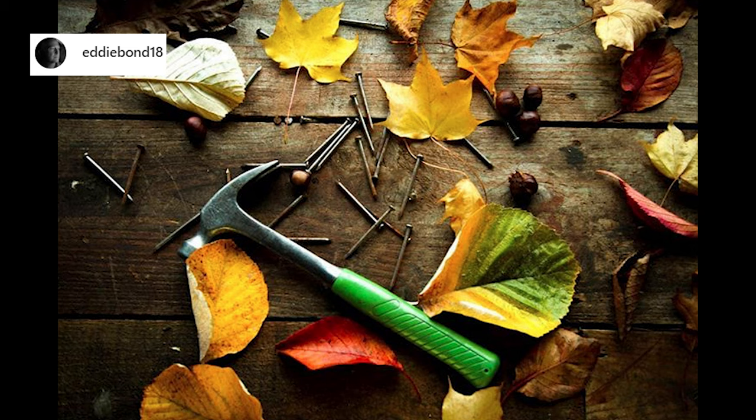Photo number 13 is from Eddie on Instagram — just random items tossed around like fall leaves. Loving the colors. I actually like that it is not perfectly set up — I like that messy look. The left side is a bit empty though; either I would add another leaf or I would crop it a tiny bit. Loving the photo though.